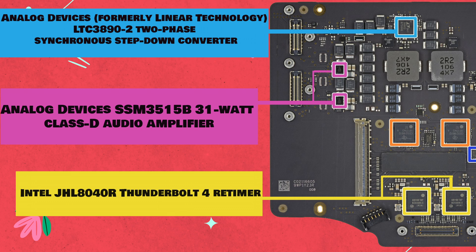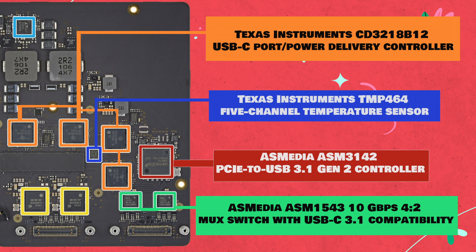Analog Devices, formerly Linear Technology, LTC3890-2 two-phase synchronous step-down converter. Analog Devices SSM3515B 31-watt Class-D audio amplifier. Intel JHL8040R Thunderbolt 4 Re-Timer. Texas Instruments CD3218B12 USB-C port/power delivery controller. Texas Instruments TMP464 5-channel temperature sensor. ASMedia ASM3142 PCIe to USB 3.1 Gen 2 controller. ASMedia ASM1543 10 gigabits per second 4:2 MUX switch with USB-C 3.1 compatibility.